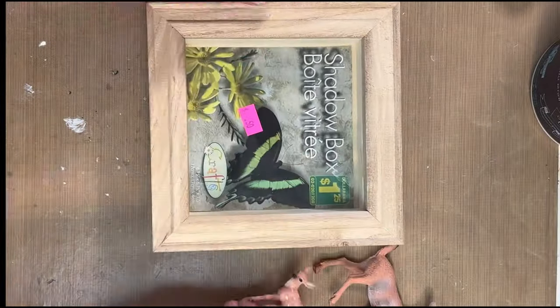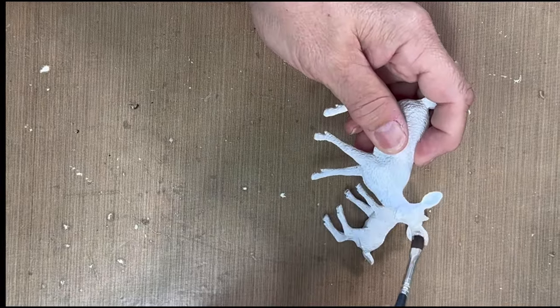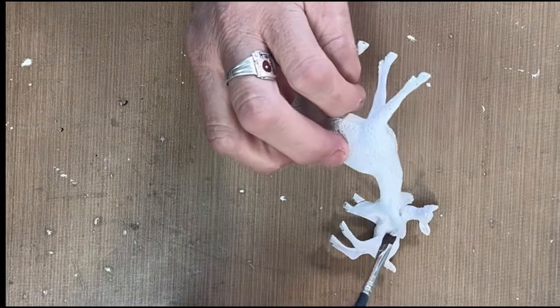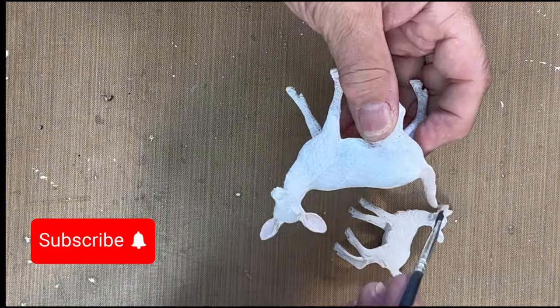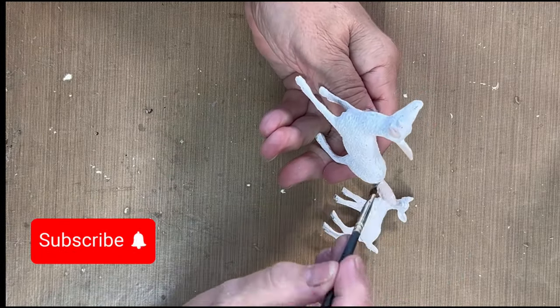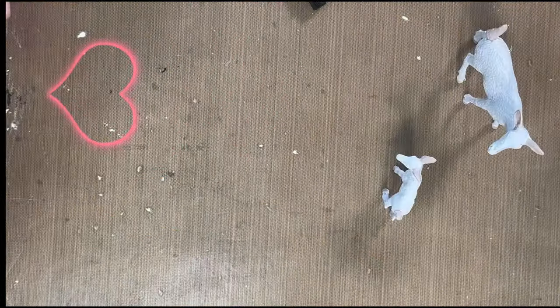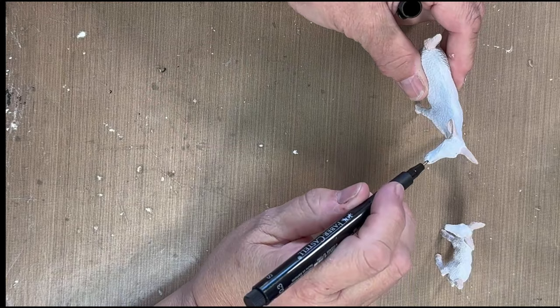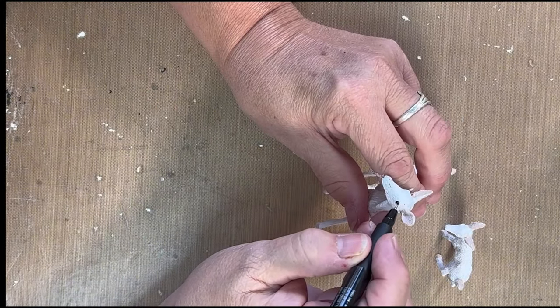I'm going to paint the deers and the shadow box and make a really cute decor piece. I went ahead and painted the deers white, and I'm adding some pink to the tails and ears — because why not! Anytime you can add pink to a project is perfect, even on the little hoofs. Now I'm going to add a little bit of black to the nose and the eyes.